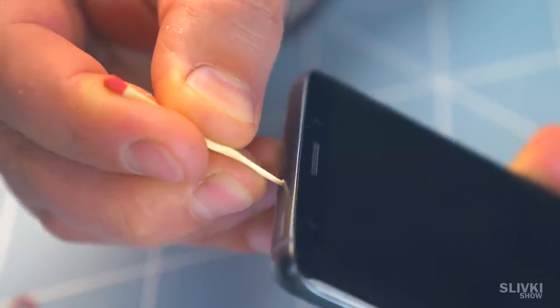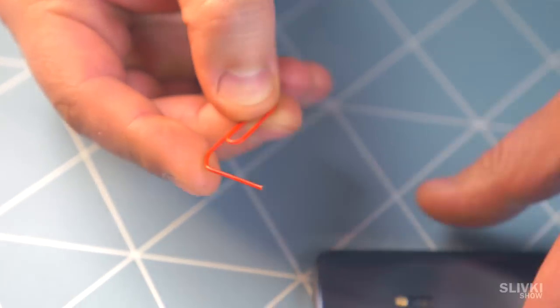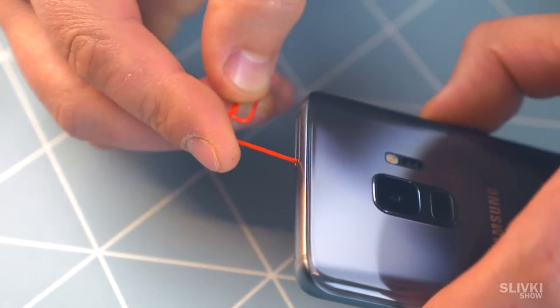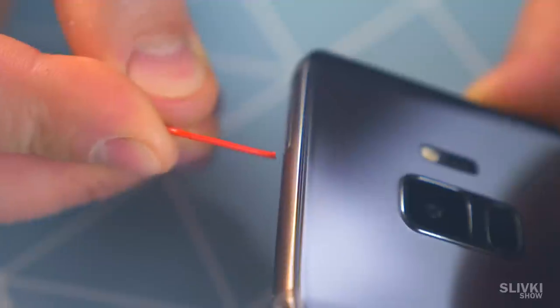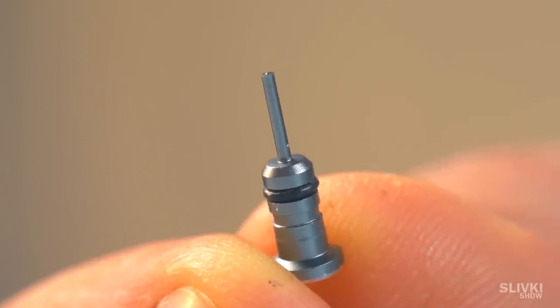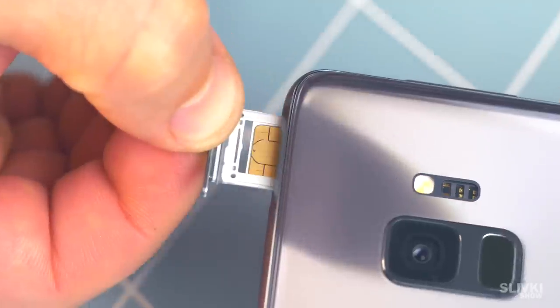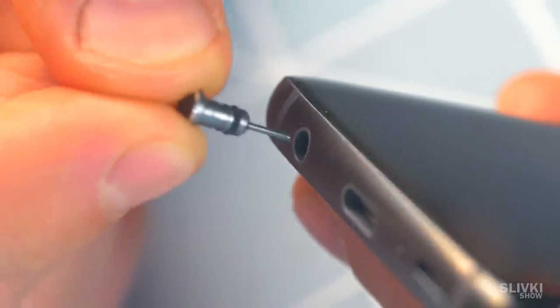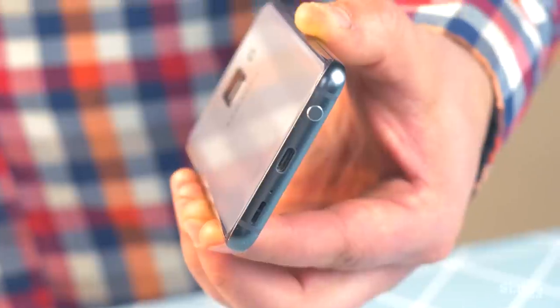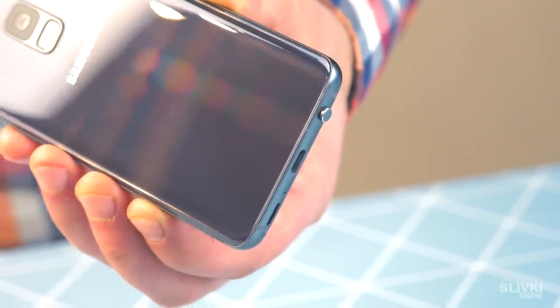I have a few SIM cards that I change frequently in my smartphone. The most uncomfortable thing is having to change it. This gadget will be really useful — it has a pin that perfectly makes it work. Most importantly, you can have it with you at all times, because it easily fits in the 3.5mm jack and also protects it from dust, so the look of your smartphone doesn't suffer.